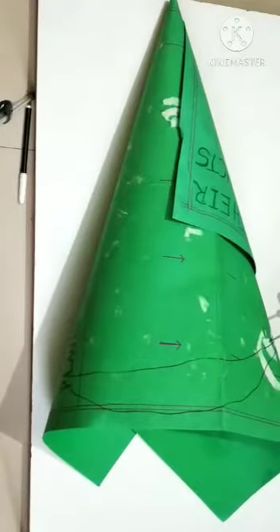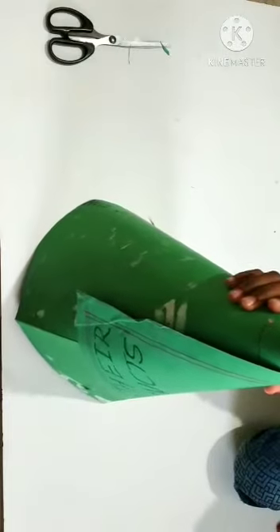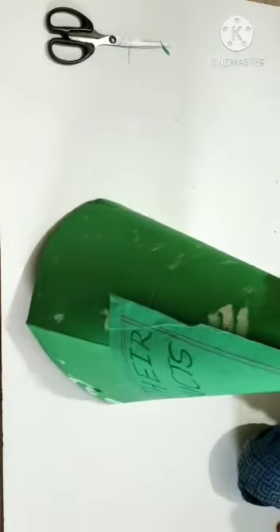Cut and rip it on. This is our cone for the Christmas tree.